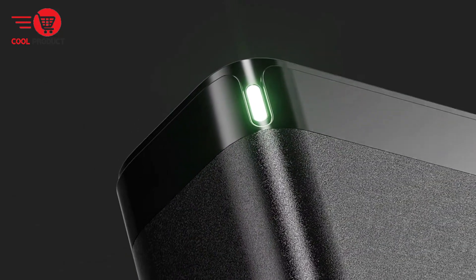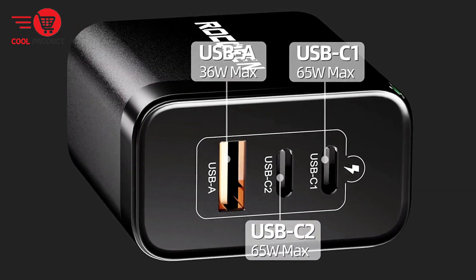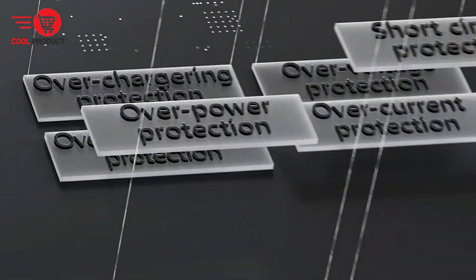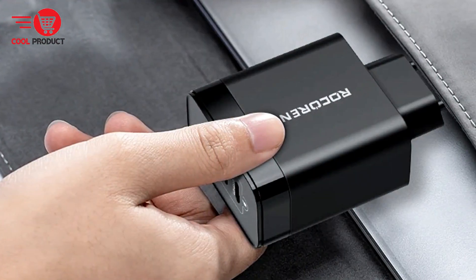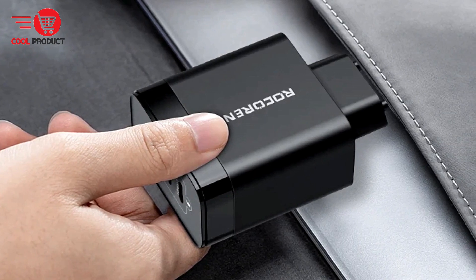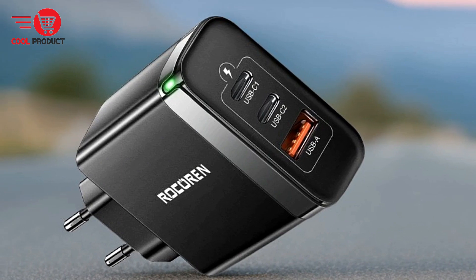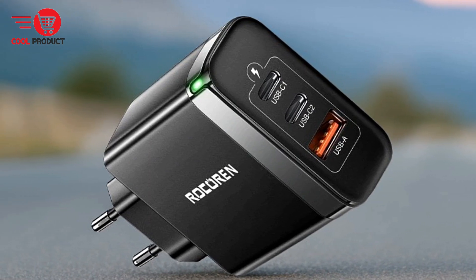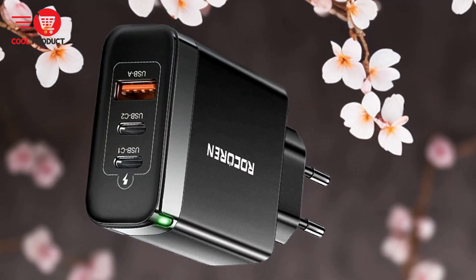Pros: Advanced GAN technology. GAN, or gallium nitride, is a third-generation semiconductor material that offers superior thermal conductivity compared to traditional silicon. This results in more efficient charging, reduced heat generation, and a significantly smaller charger size. These attributes make the Rokorn RCT 656 65-Watt GAN charger highly portable and efficient, ideal for travelers and tech enthusiasts alike.